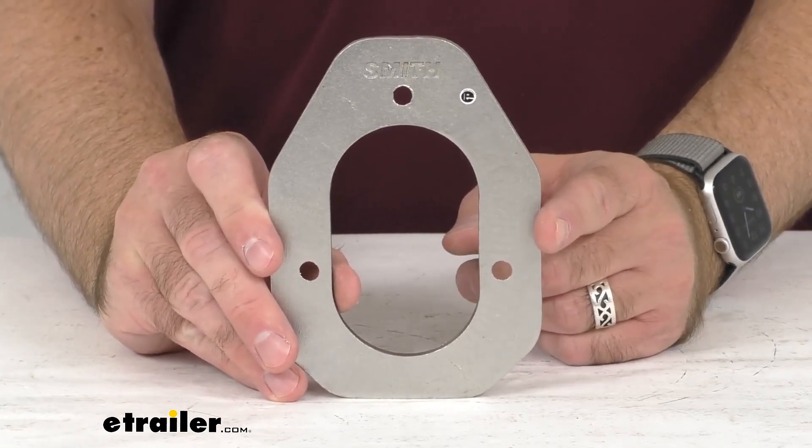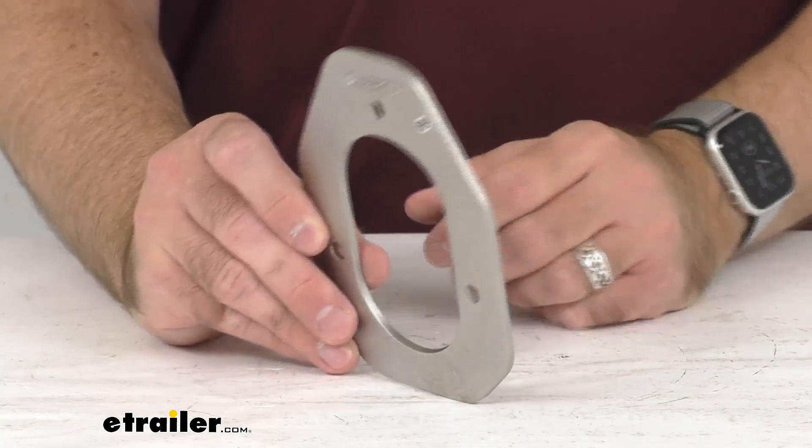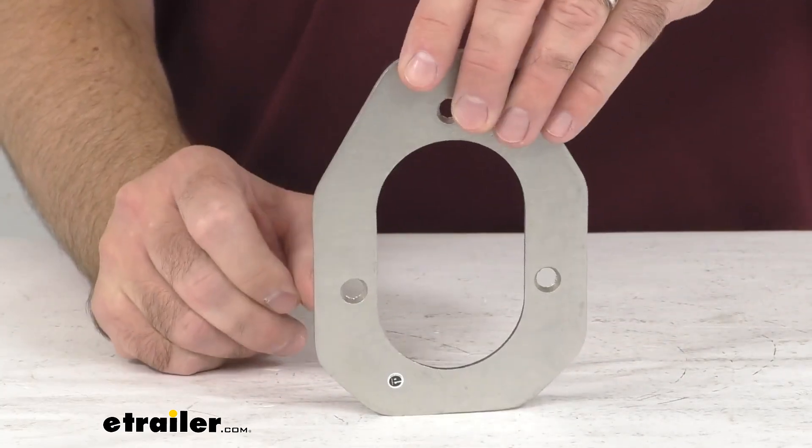This installs easily with three quarter inch bolts that are not included. You're simply going to get the backing plate, so you would have to source those quarter inch bolts on your own.